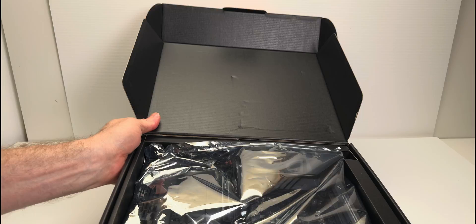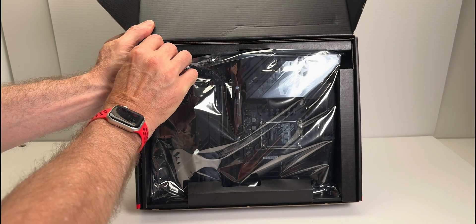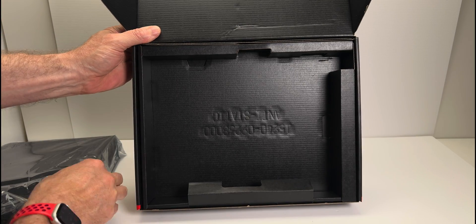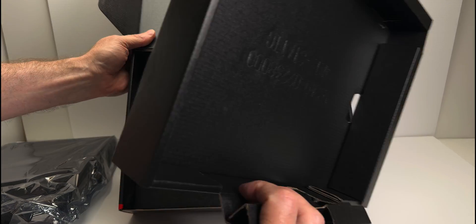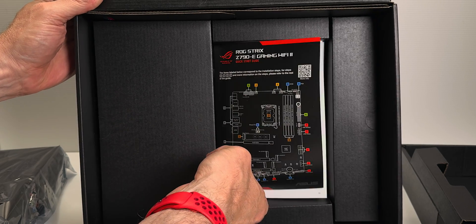But for the rest of us who just want a super reliable motherboard with everything you need — nothing holding you back — a motherboard that can get the absolute maximum out of our gaming system. For the CPU and GPU, we'll be able to get the maximum performance out of them with this motherboard.